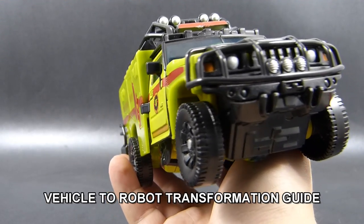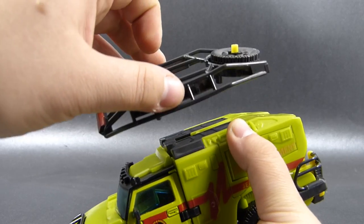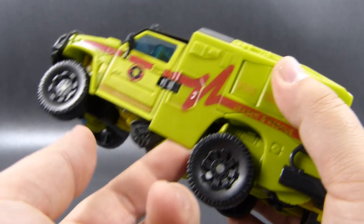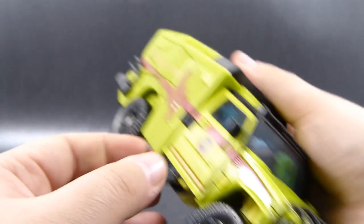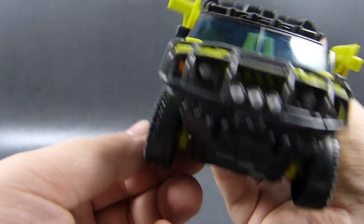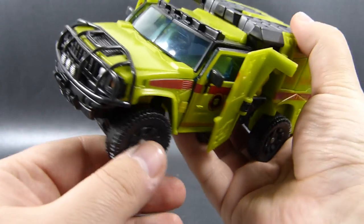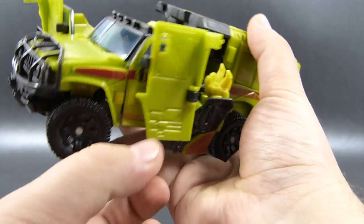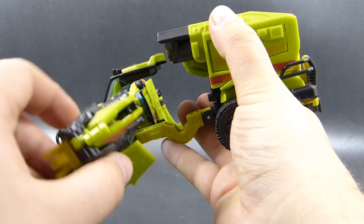Now we can work our way back from vehicle mode to robot mode. We start by unplugging the roof harness and putting it away, then we grab this panel by putting our finger below it and flip it around once it's unplugged. With that done, we can get our hands on the front wheels and click them out just once — this will also take care of this section. Now we can use this secondary hinge to fully extend the arms outward and flip them around into their robot mode position.